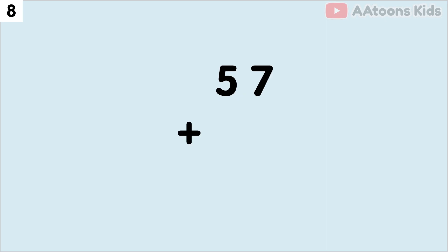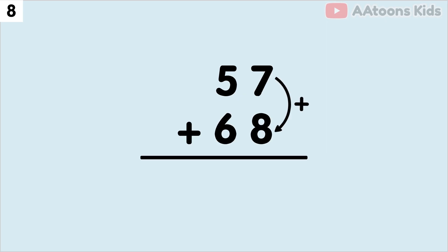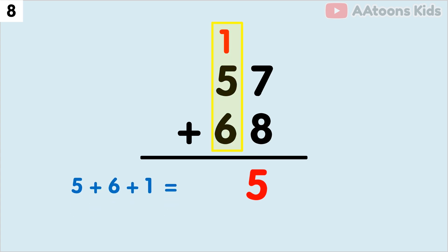Add 57 plus 68. We have 7 and 8 at the 1's place, so let's add 7 plus 8. The sum of 7 plus 8 is 15. Now split 15 into 1 and 5. Now write down 5 and carry over 1. Next, we have to add the 10's place. Add 5 plus 6 plus carry 1, which equals 12. Finally, 57 plus 68 equals 125.